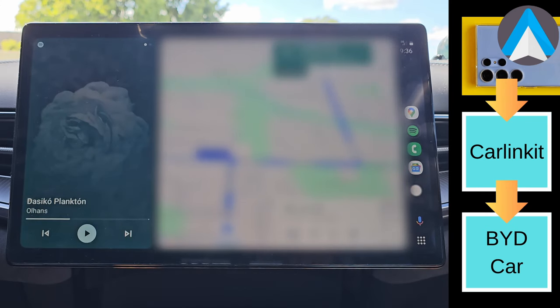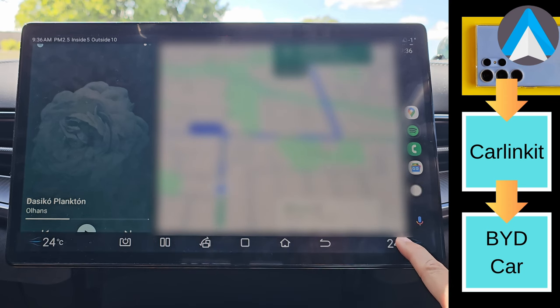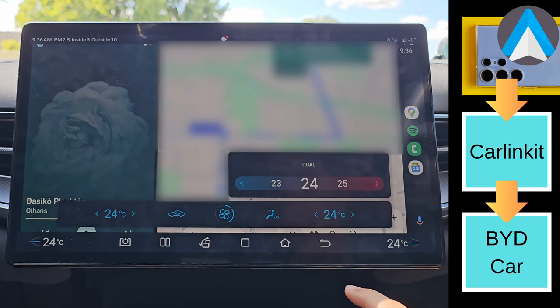Now, depending on the brand of your car, your car's infotainment may not allow you to swipe up from the bottom like this — this is my BYD Seal's operating system performing this action.